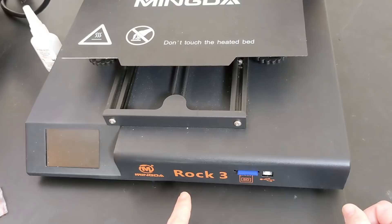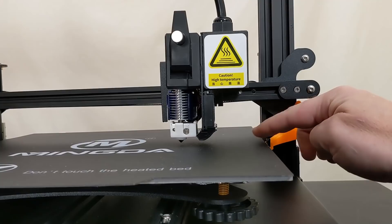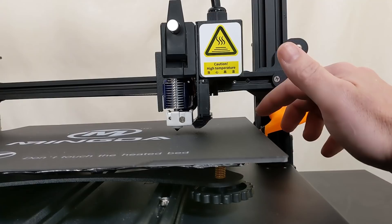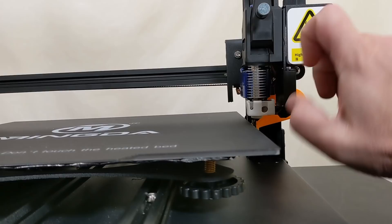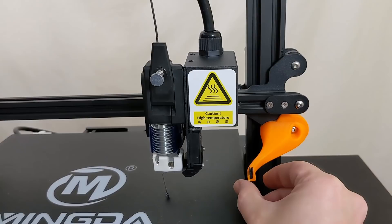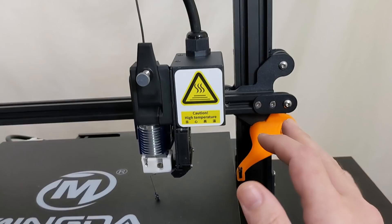Over here at the Mingda Rock 3, there's not enough travel off the side of the bed to accommodate one of those brass bristle brushes. So what I've moved on to trying is a silicone wiper instead. The idea was that it can't clog up with extra filament, and also, because it's skinnier, I can fit it off the side of this printer. But this solution is not going to work.